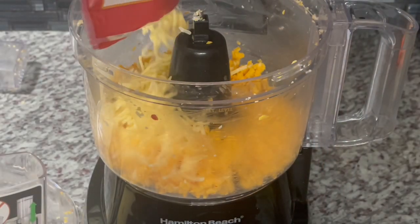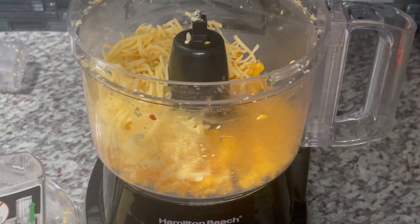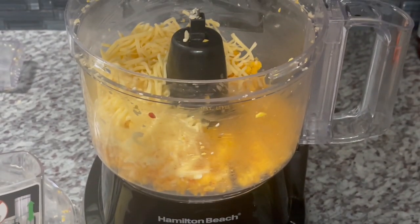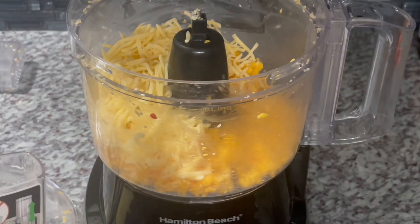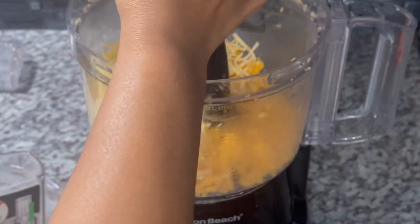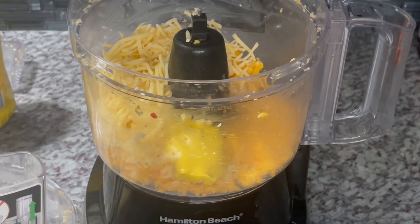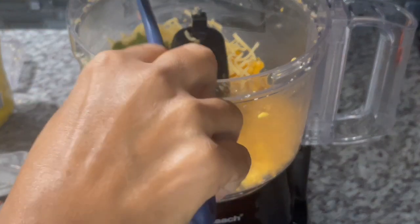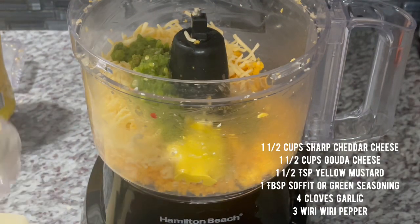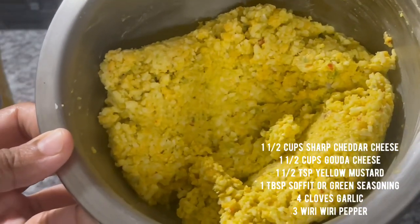I'm also using about a cup and a half of shredded gouda cheese along with the cheddar. I pulse and mix everything together. Then I go in with about one and a half teaspoons of yellow mustard — just squeeze it in. Now I add one tablespoon of sofrito and pulse everything together nicely.